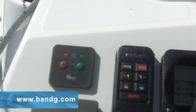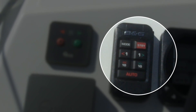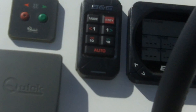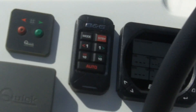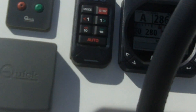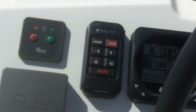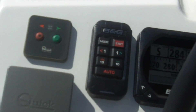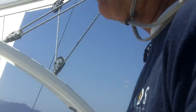This is the autopilot controller. We want to have the boat drive itself in the direction you're going — you push the auto button. And then when you need to take back over the helm, you push standby and now you're driving the boat again. So let's go to auto — now we're on auto.